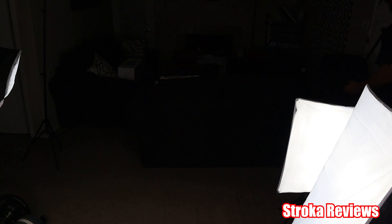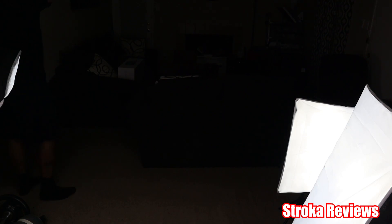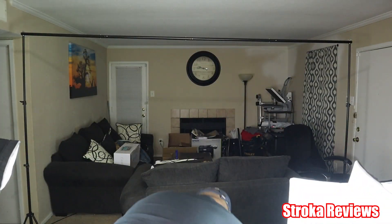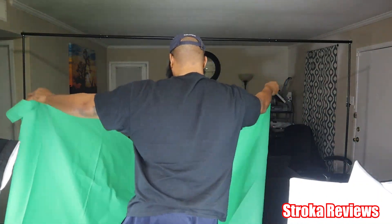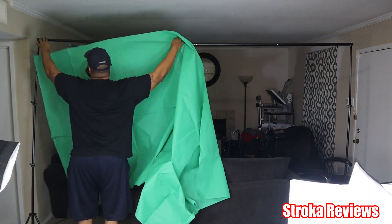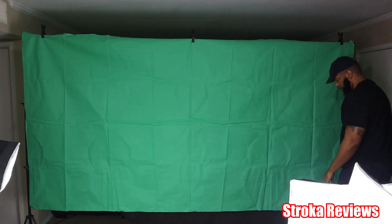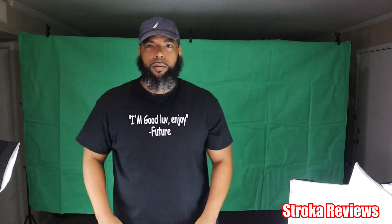The downside is I adjusted the backdrop to the fullest height, so the actual green screen wasn't long enough depth-wise. That's fine — most of the videos I'm doing I'm normally sitting down, so I can easily adjust the backdrop so the green screen will be in contact with the ground. Pro tip: if you have a steamer, you can knock out those wrinkles real quick. If not, just leave it for a day or two and the wrinkles will go away.